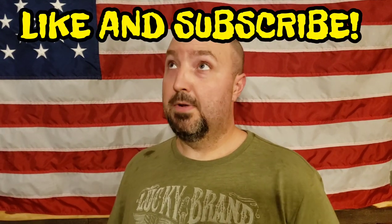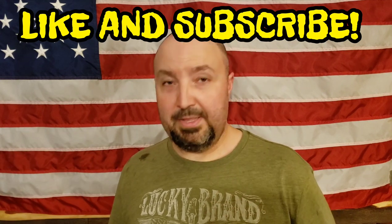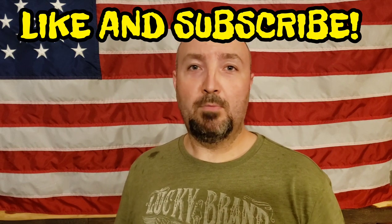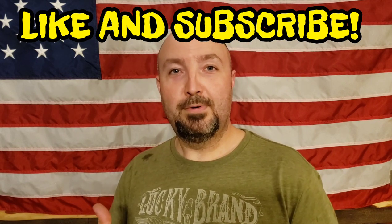Thanks for watching — click that like and maybe subscribe. Every like and subscribe helps motivate me to try to create more content to share with you. God bless.